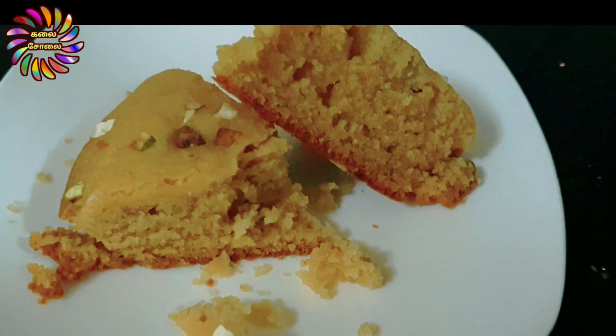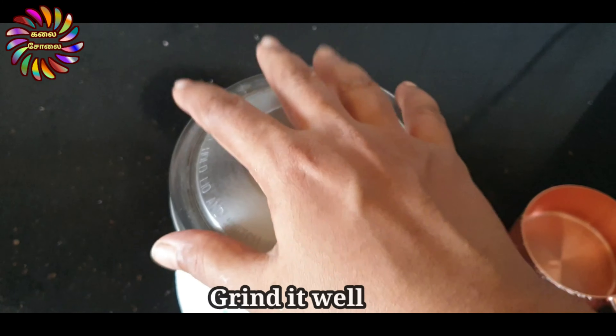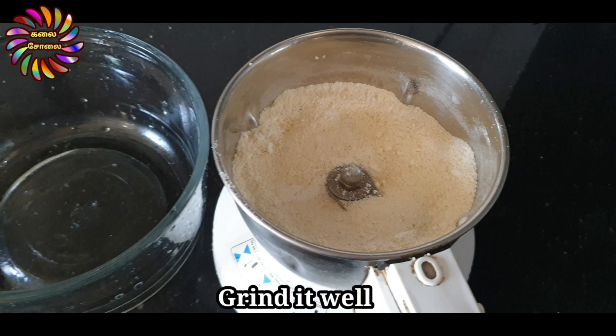This recipe is made of raw cake. We use the baking oven and the pressure cooker. This recipe is very simple and fluffy. Let's see how it is done.